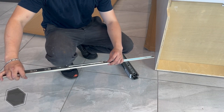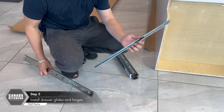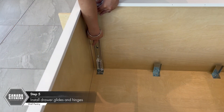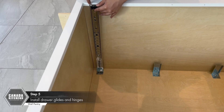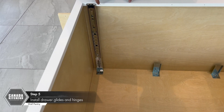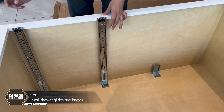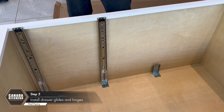Detach the drawer glide from the side rail by pressing the small tab on the glide and pull apart. Slide the back of the glide onto the bracket until the front hole lines up with the pre-drilled hole in the face frame. The bottom bracket will line up with the bottom-most hole. Continue to place all the glide brackets.